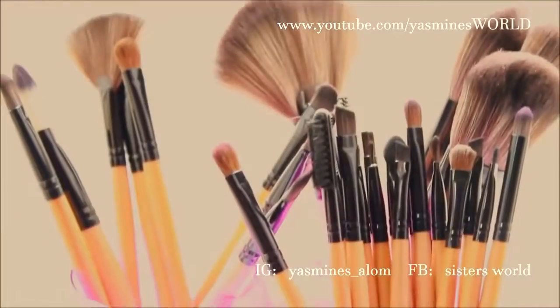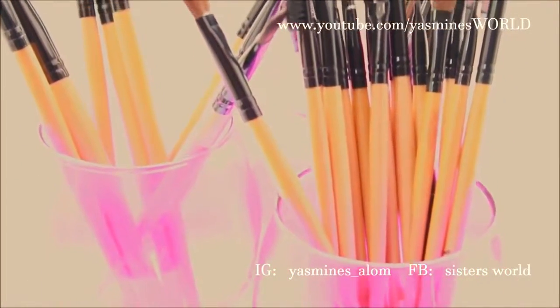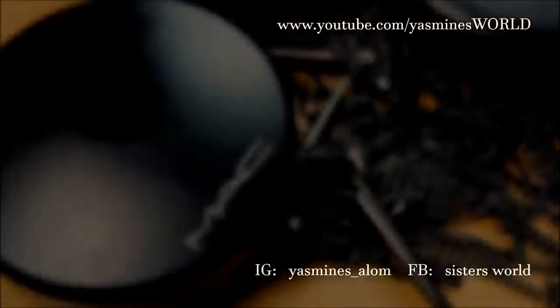In this makeup tutorial I'm going to be using my Bella makeup brushes, which have been given to me by a friend, so I thought I'd give them a go and see how they work.